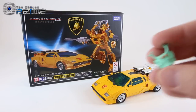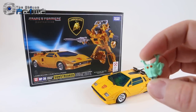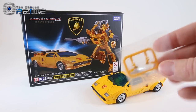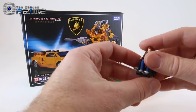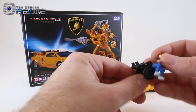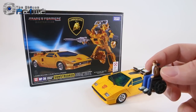He comes with a little alien mask to homage that one G1 episode, 'Hoist Goes to Hollywood,' where he was kind of an actor. He also comes with an extra set of mirrors in case there are issues during transformation. And finally, he comes with a Masterpiece version of Chip Chase, who has a separate wheelchair molded in one part and a figure molded in one part.